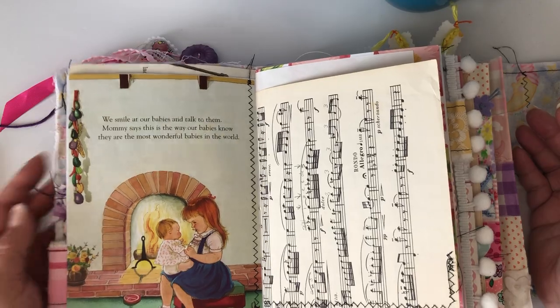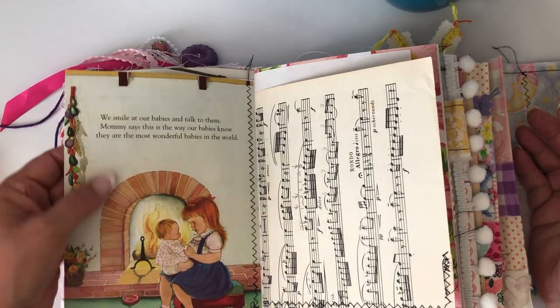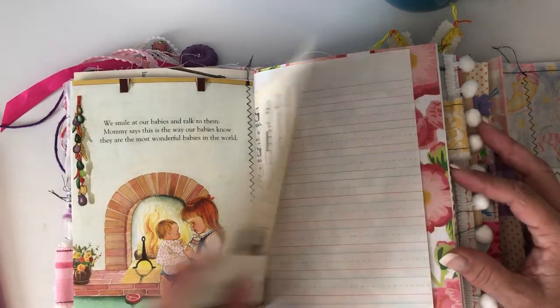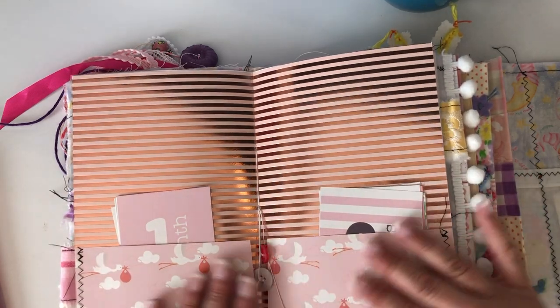I was thinking about what a younger girl would like, what I thought my granddaughter might like. This is an Eloise Wilkins page — I thought it was cute because it's like big sister, little sister.